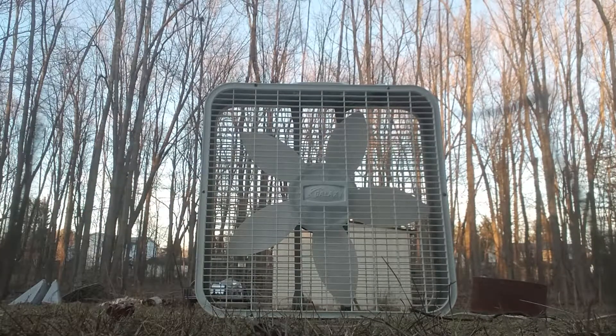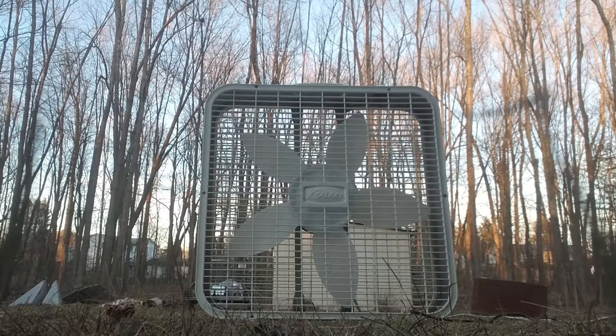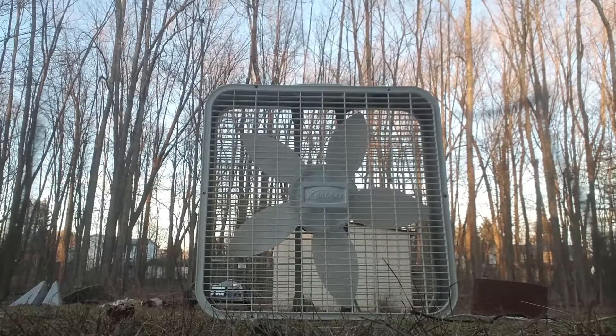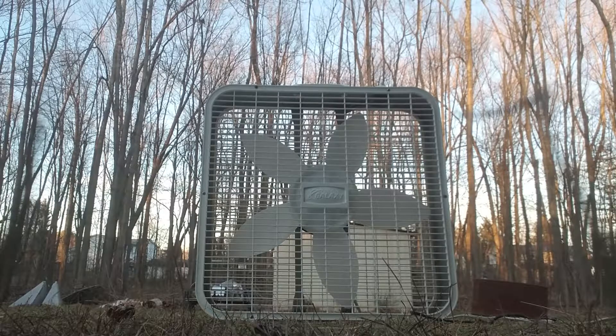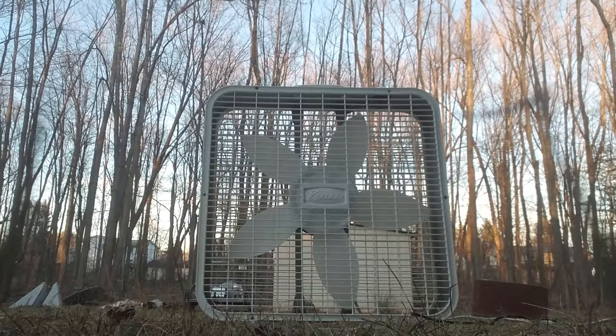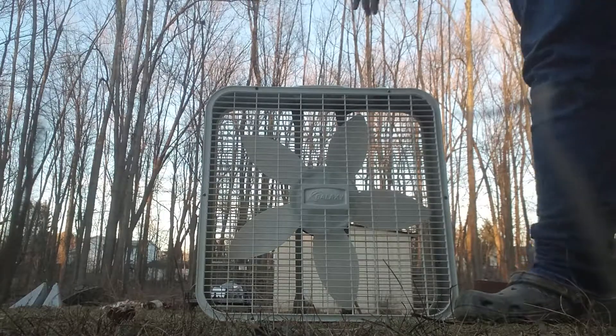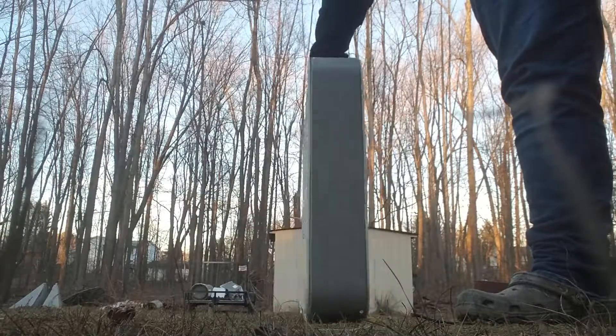Today we have a 2004-2005 Galaxy 4733 box fan. I decided to record this outside because it's probably a little more pleasing to look at. Also, why not? Here's the side.